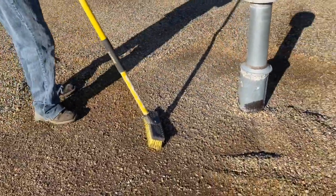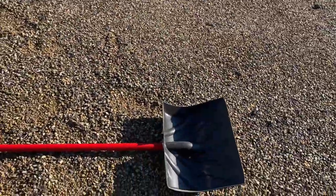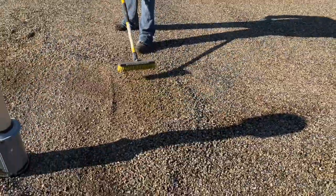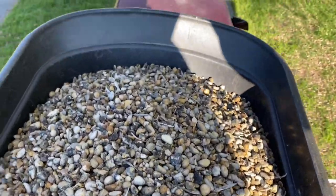Day two of the rear roofing project. We've gotten a method down here. I use this little wagon, and then we brush and scoop. See how we're just brushing and scooping — brush that and scoop with the snow shovel here. That's what we use snow shovels for in Texas — moving rock.